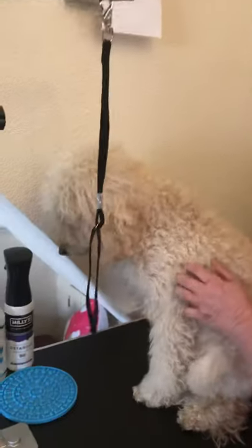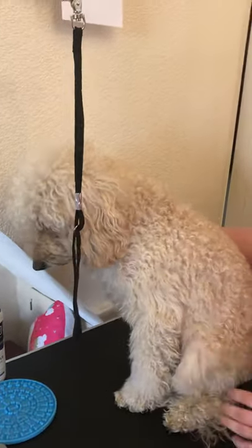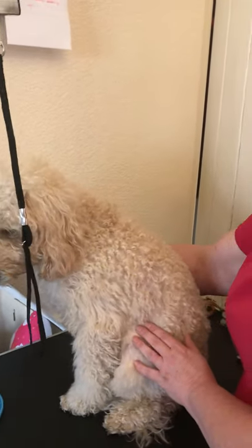Hi there, it's Eleanor Sweeney here from Loon Dog Grooming. I'll be assisted by Timmy today, who's not looking overly keen. We're going to show you a little bit more information about clipping toenails.